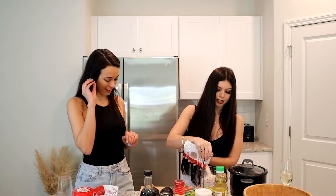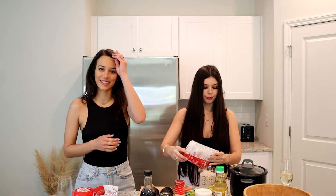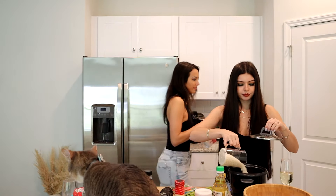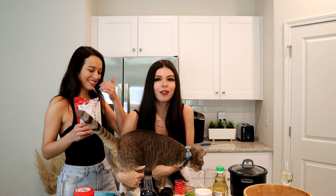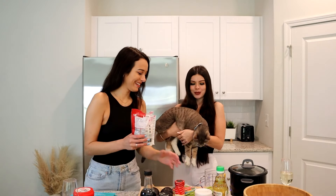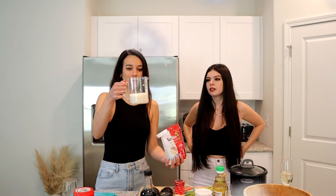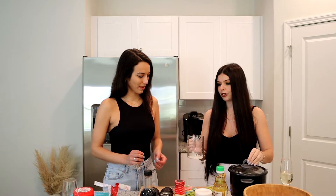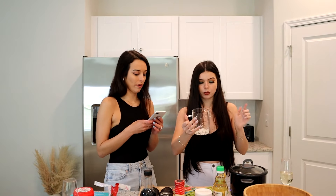I spend way too much money at Target — I can go in for three things and walk out spending like $150. So we've got three cups of rice in the cooker. I usually use my Instant Pot to make rice, but I love how cute this rice cooker is. Now we add three and a quarter cups of water.